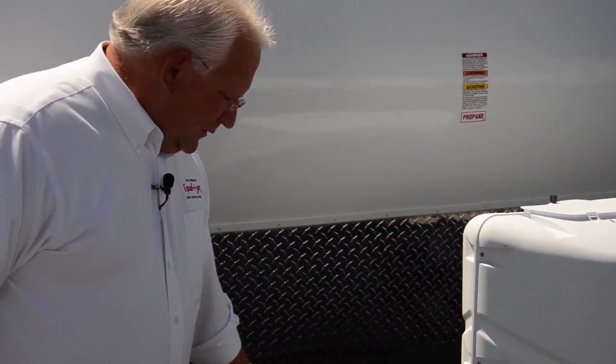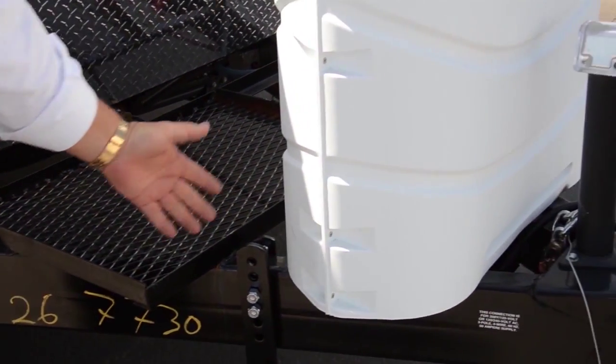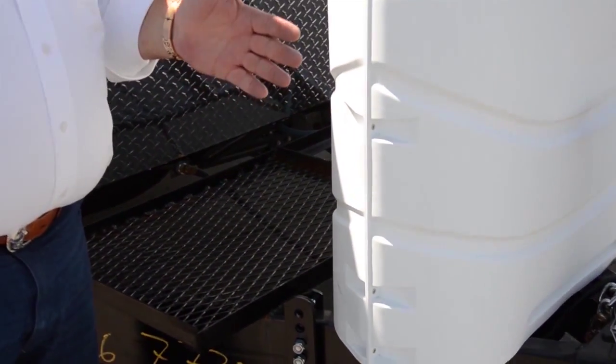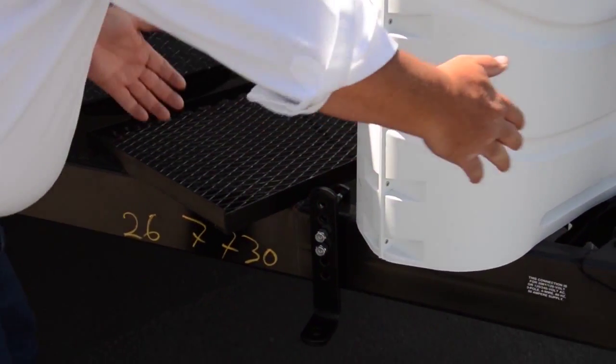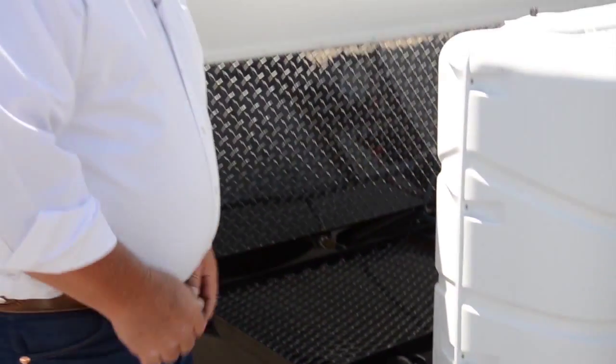We're at Sierra RV in Sunset, Utah. We are here in the trailer lot looking at a Rubicon made by Dutchman. We wanted to show you an answer to an oftentimes frustrating situation. We've got a generator platform right here that sits in the place where normal weight distribution will go. The Equalizer Hitch, the way that it's set up with a 32-inch expansion where the bracket can sit, gives it a great place to sit. This solves that situation.